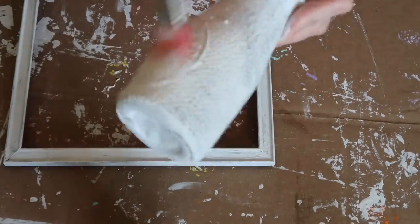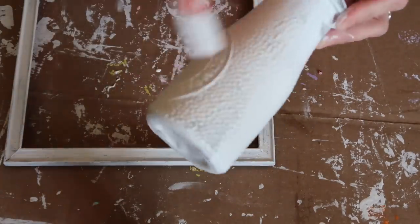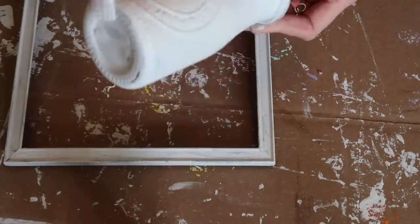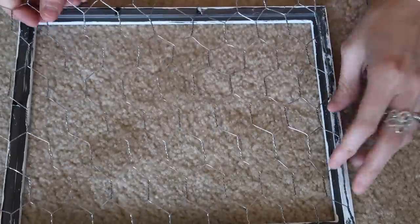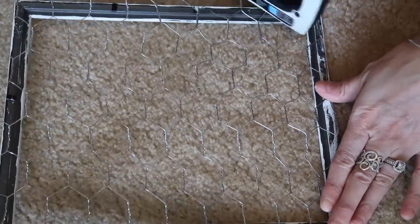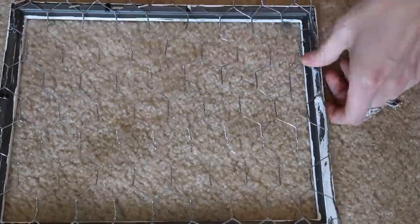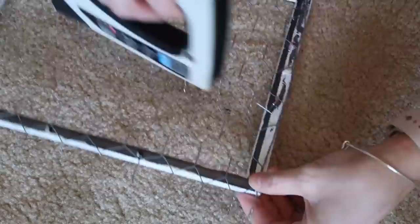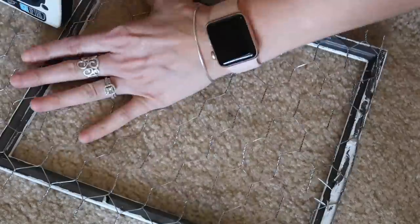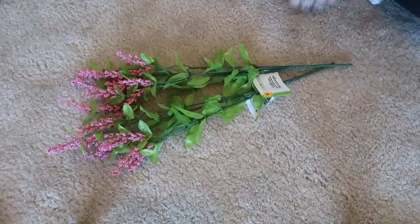I'm reusing this milk bottle, so I'm just painting it another coat of white since it was starting to get a little chippy and I wanted it really white. Once everything was dry, I took my chicken wire and measured it out to fit on the back side of the frame. I took my staple gun and stapled it to the back — I don't really recommend this because the frame was a little cheap and it did crack in a couple spots. You could use hot glue or maybe E6000, but this is just the easiest way, so maybe just get a nicer frame.